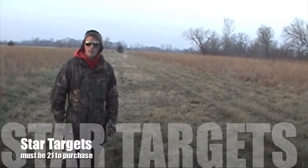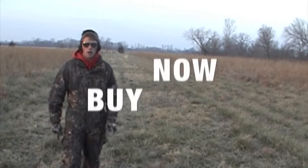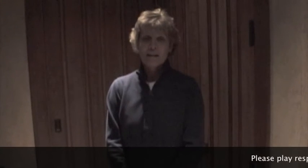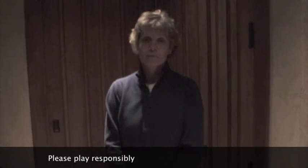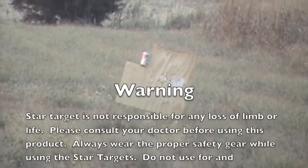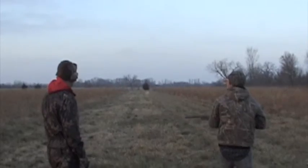If that doesn't give you the confidence to make every shot you need, I don't know what will. Now go to your local hunting store and go buy your exploding star targets. My name is Carla Castles and I approve this message. That is how it's done. Yeah!